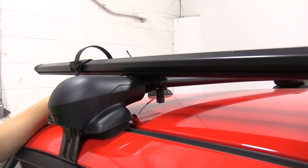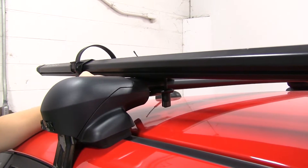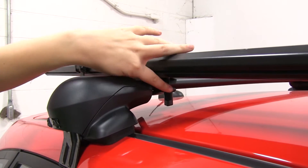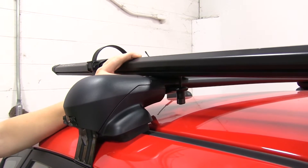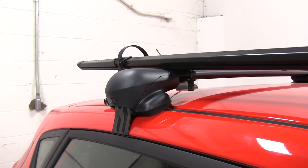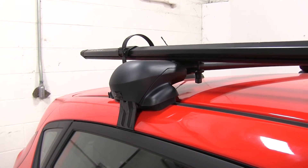Now for how the rack straps down — we've got a metal bracket here that's covered in a plastic coating. We've got two thumb screws on either side with bolts that turn to loosen and tighten to fit around your crossbars. The great thing is it fits different types of crossbars, like our aero ones here, or even your factory rails or square bars as well.